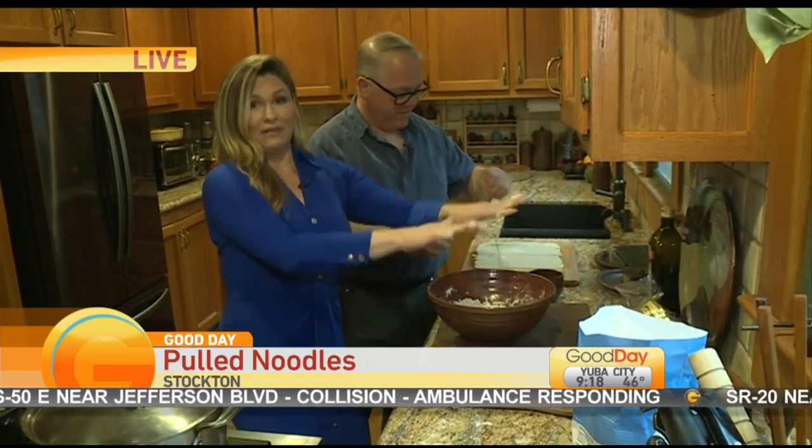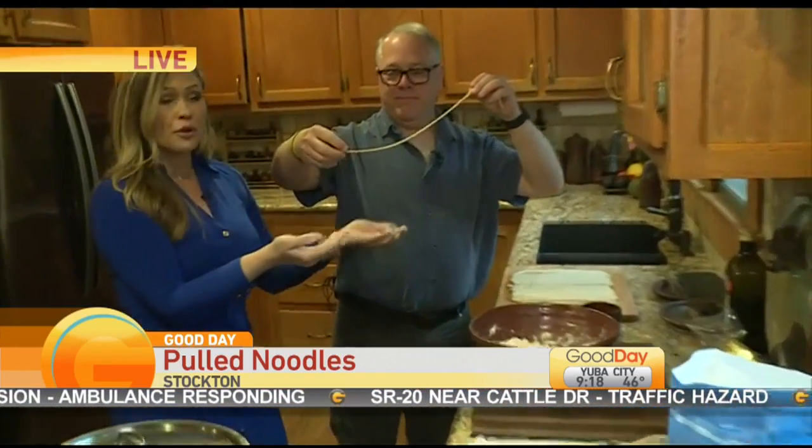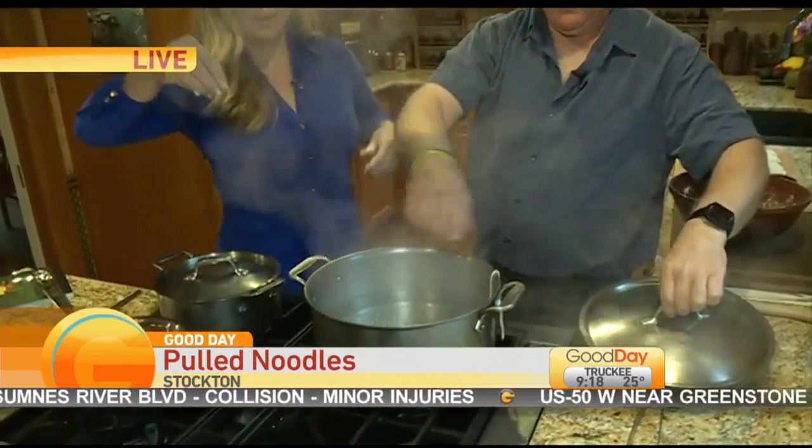Magic of TV! These are the actual completed noodles. We can get this pretty long. Throw that in the pot — we've got our boiling water, we're ready to go.